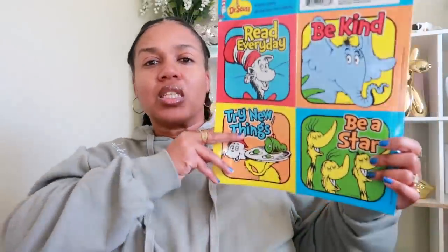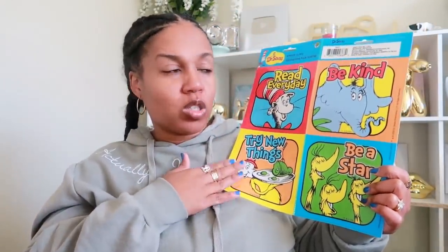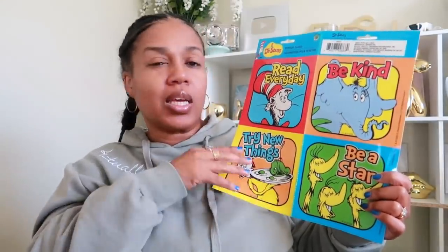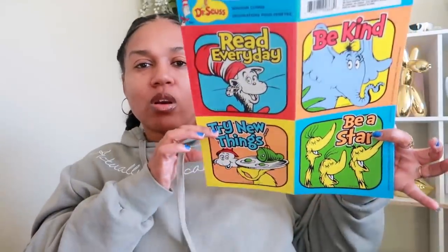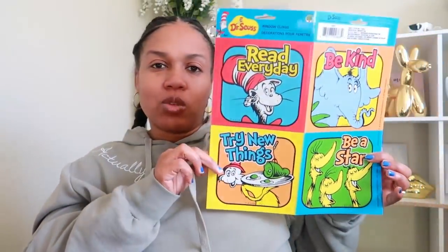Next up, Dollar Tree — a few years back, maybe two or three years ago, they had put a lot of Dr. Seuss stuff in the store, and the only other place I usually see it is the Target dollar spot around back-to-school time. I saw a lot of Dr. Seuss stuff in this store. I picked up these window clings for my son's teacher — I don't really have a need for them but they were too cute to pass up.